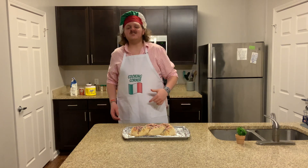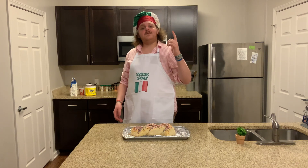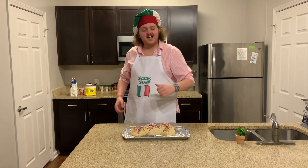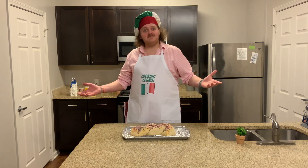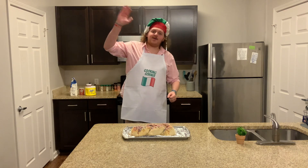I want to thank you for coming and watching my cooking show on Giuseppe's Cooking Corner. If you have anything you would like to see on the show, leave it down in the comments. If you like this video, leave a like and subscribe to the channel. Happy Easter and bye-bye now.